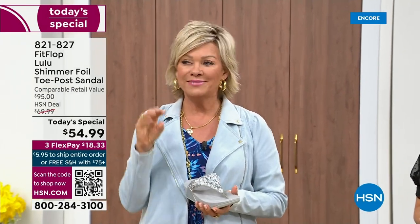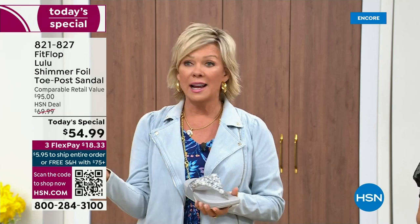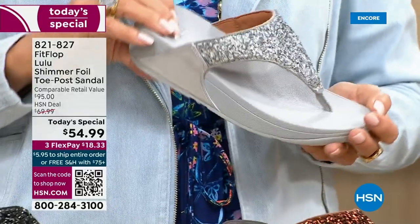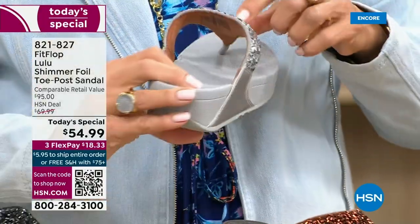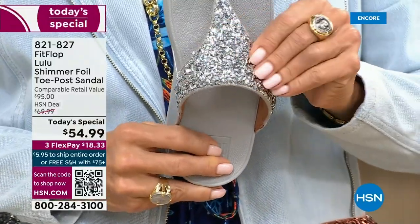Usually you think comfort shoes aren't the cutest ones out there, but you're like, 'I don't care, I need the comfort.' We're all at the point in our lives where we're not going to wear something just because it's cute if it's going to kill our feet. This is like the best of all worlds.